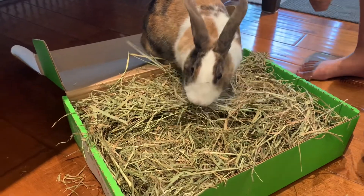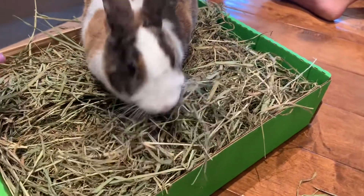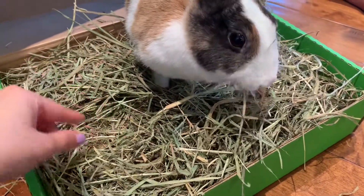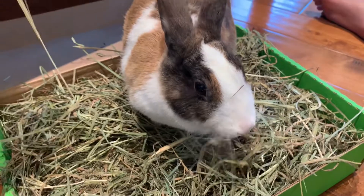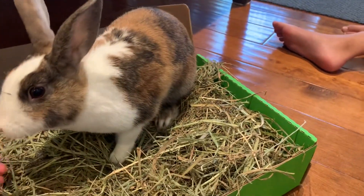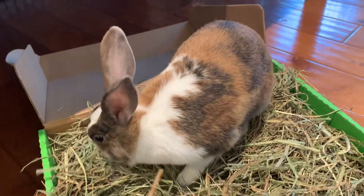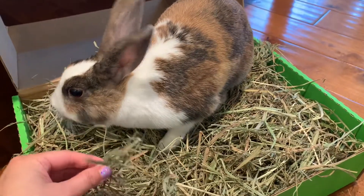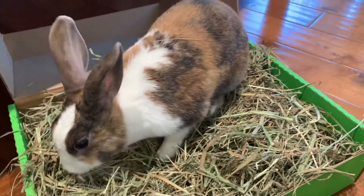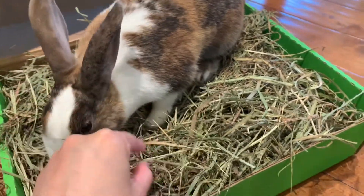Honey really likes third cut hay. This batch of third cut is much longer than usual — normally it's quite short, but there are several pieces that are almost first cut length. Every batch is always a little different. You can tell it's not as green; first cut tends to be much greener because it's the higher part of the stalk, and third cut tends to have a little bit more brown pieces.